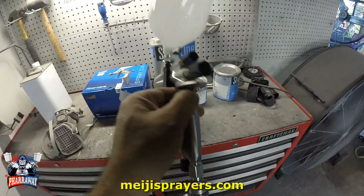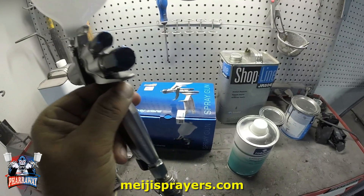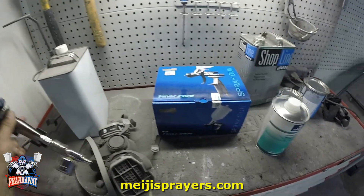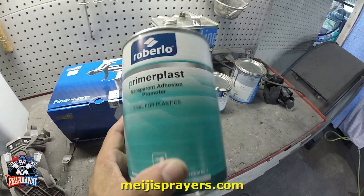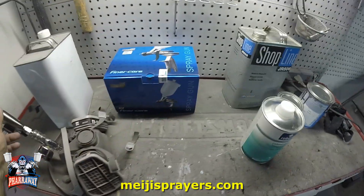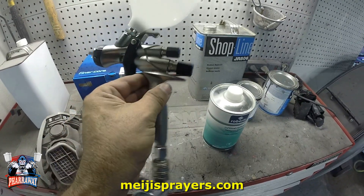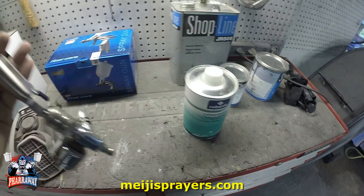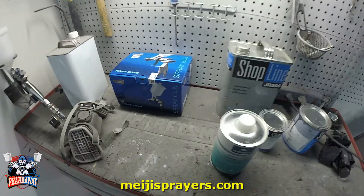I got the gun right here. Everything is gonna be wide open — I want to see if the gun has the capability of performing wide open. I'm gonna be applying adhesion promoter to those plastic bumper covers. The Finer Core has a 1.3 tip. I'll be applying the adhesion promoter, the base, and the clear. Let's get started.